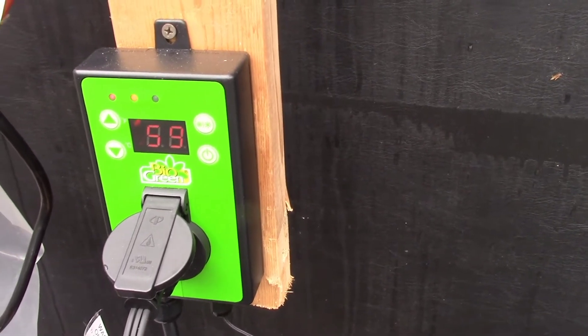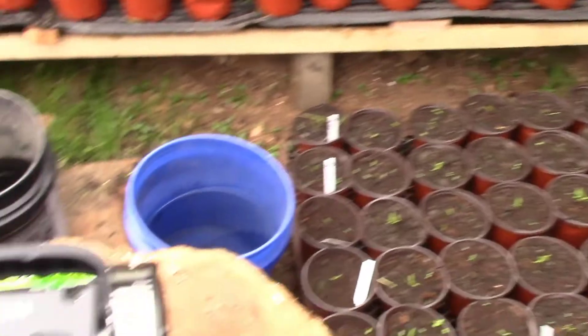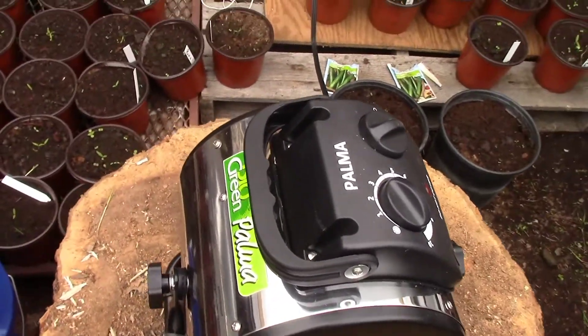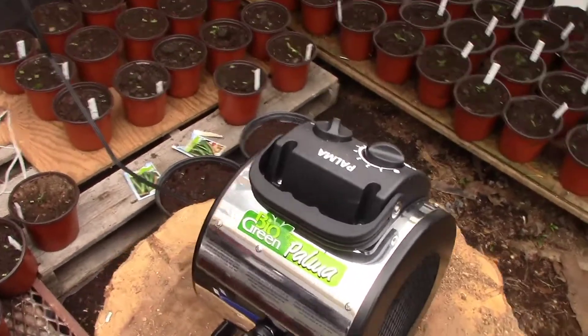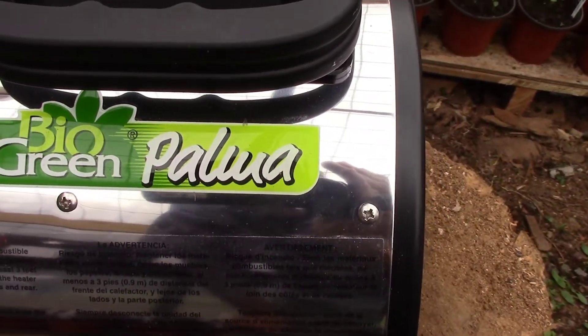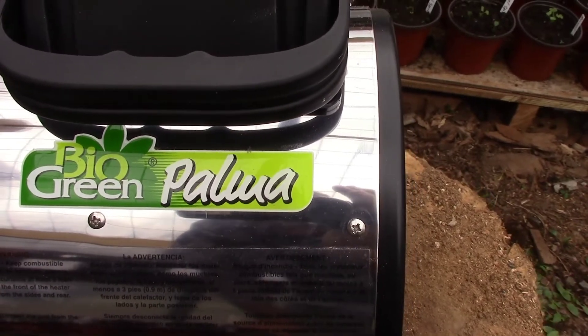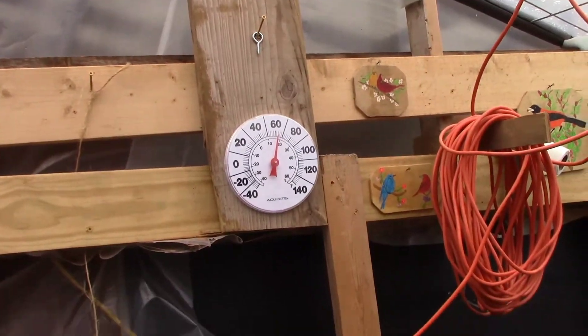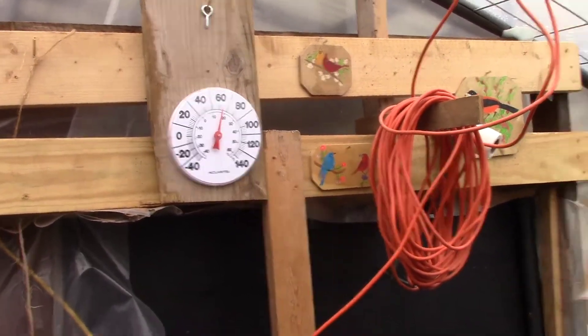Whenever it gets below 60 degrees in the greenhouse, this heater kicks on. That's good because it doesn't run the electric bill up high — it just kicks on whenever it gets below 60 degrees in here. You can see right now it's about 62 degrees.